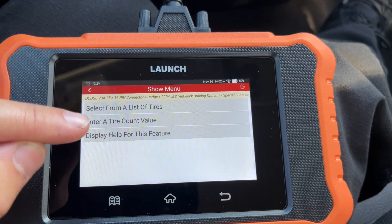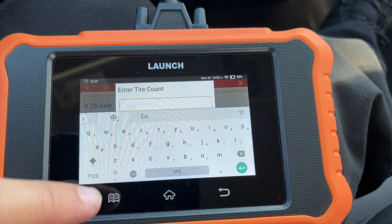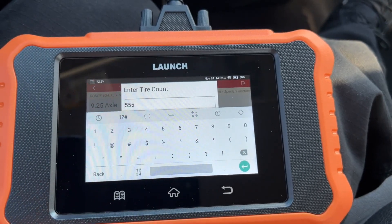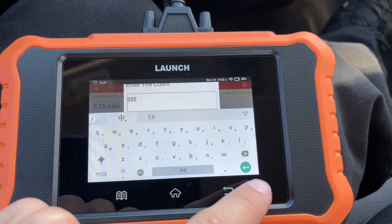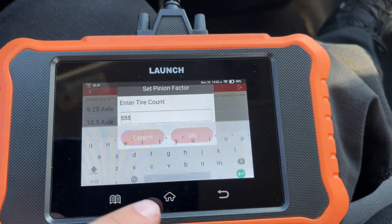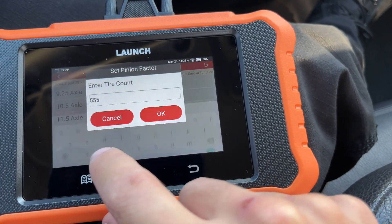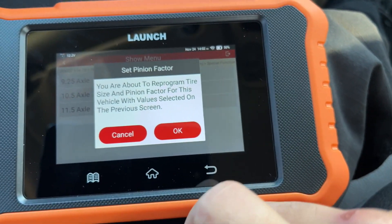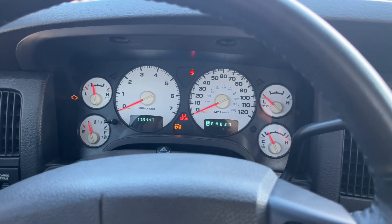Instead of selecting from a list of tires, I'm going to go to 'Enter a Tire Count Value.' We're going to go to 10.5 for the axle and then enter 555 for the revolutions. It can be a little frustrating to navigate out of here, but once you hit OK, it's going to pop up again and then go away on its own.